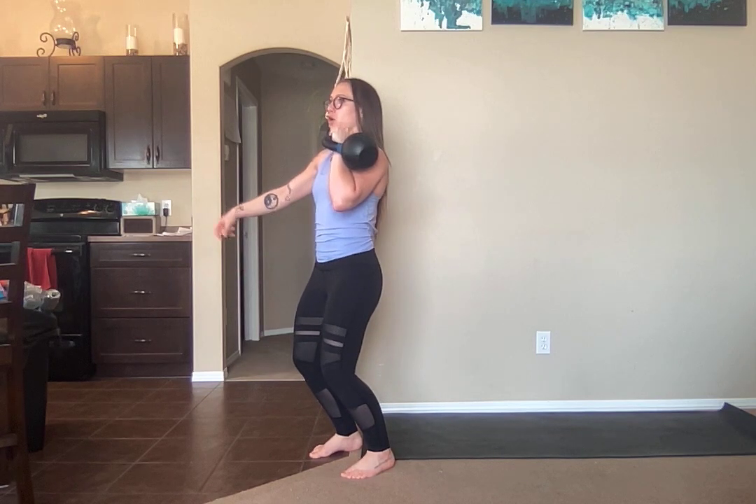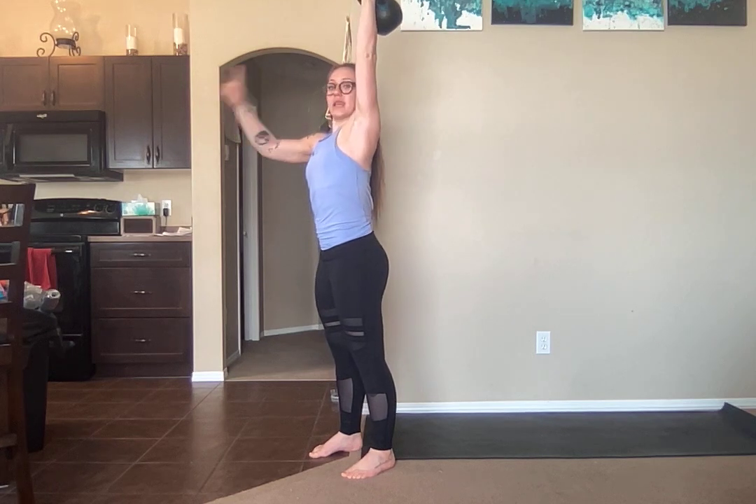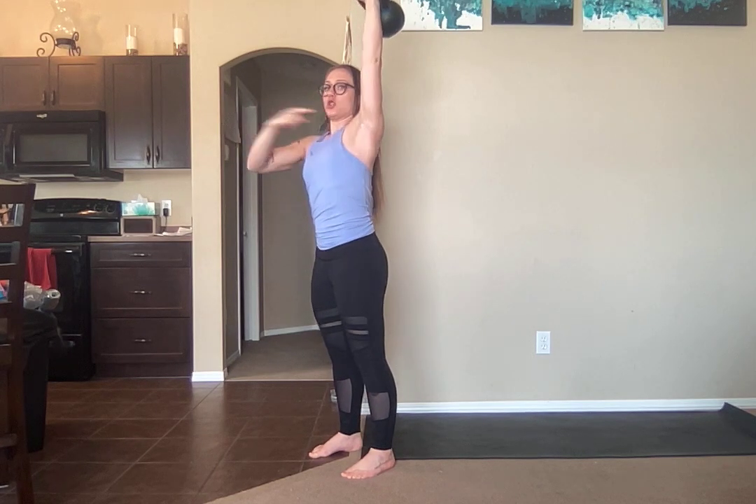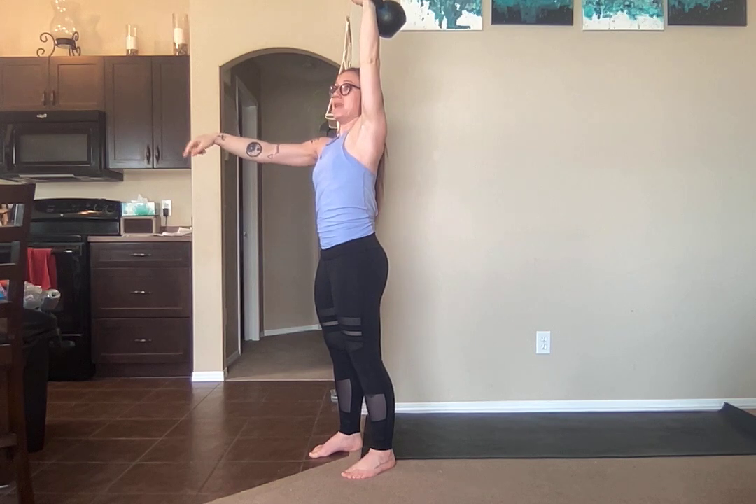You're going to bend your knees just slightly — enough that your heels are still planted — and you're going to push through the knees, locking up the legs to press that weight up. Knuckles straight up to the ceiling, shoulders set down. Now you're going to inhale, pull back down, bending the knees to absorb.